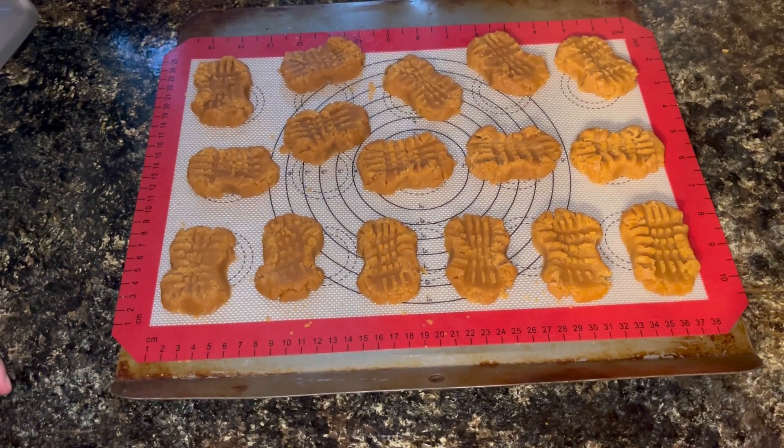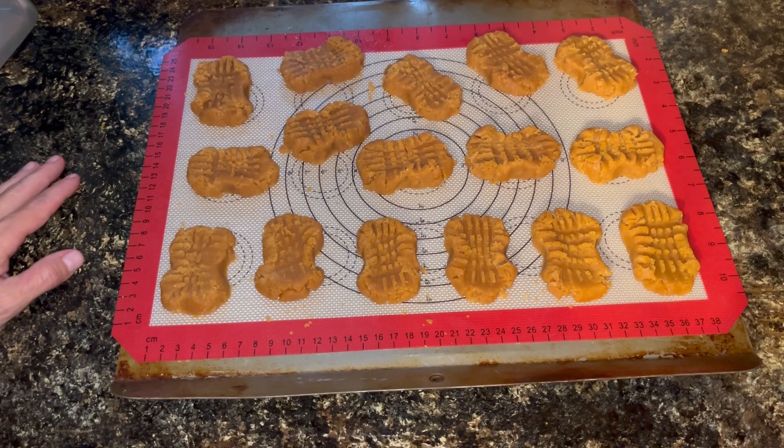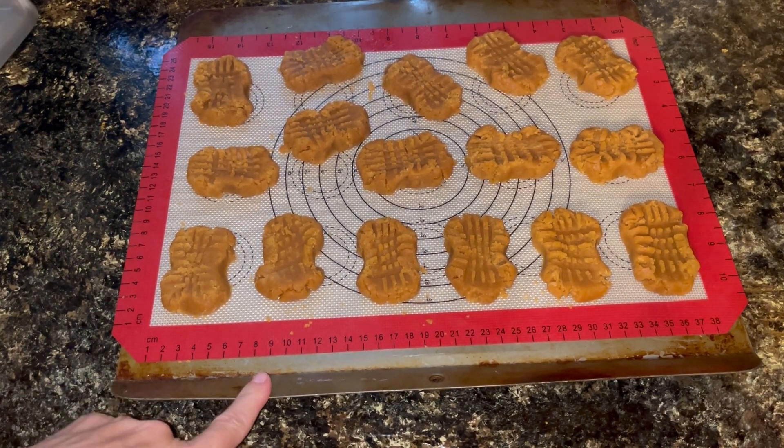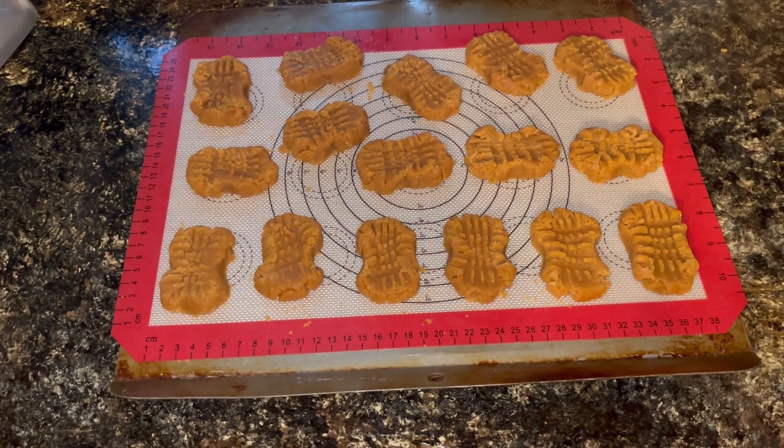I got them all shaped the best I could get them shaped. I don't know if they are going to hold this shape after baking - they may turn out looking more like rectangles. I am not for sure. But I figured, what's the harm? It doesn't hurt to try. So, these are going to go into the oven at 350 degrees for 12 minutes. While they are in the oven, I will work on that filling.